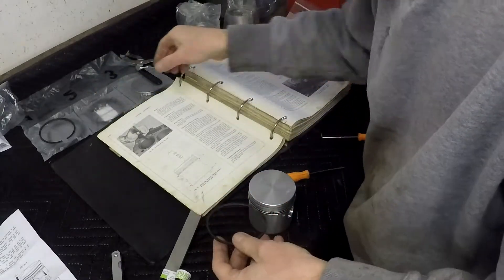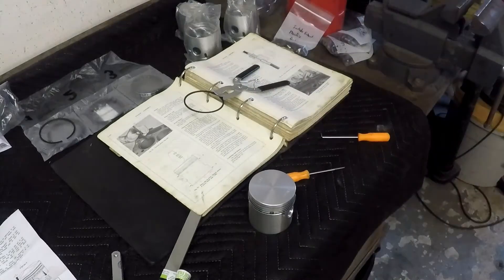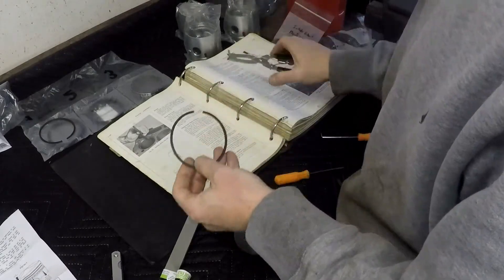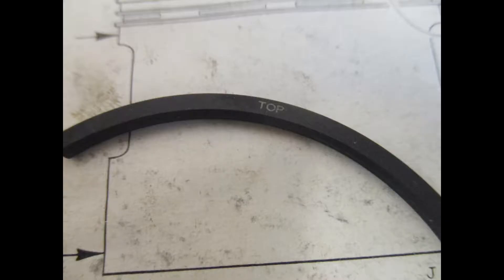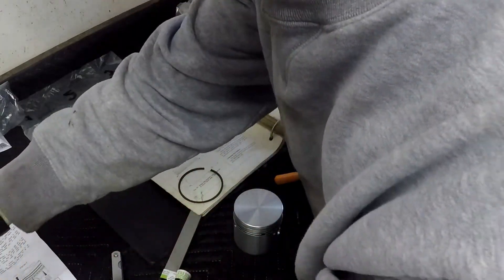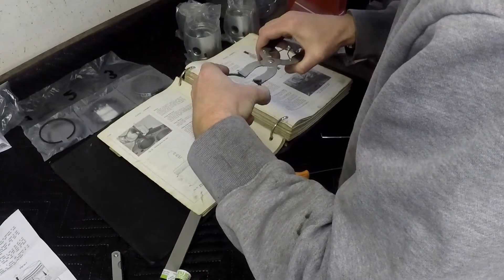For the compression rings, they are marked top and bottom. There's also a bevel on a portion of the ring, so you need to follow the instructions that come with your particular rings. On these rings there's a little imprint that says 'top' — you'll see that in the picture. The primary and secondary compression rings for this set were identical, which made it easy, but the top markings were there to confirm orientation.